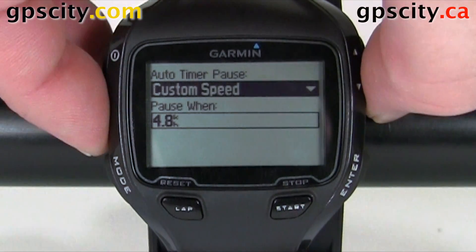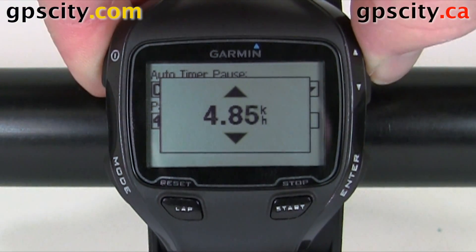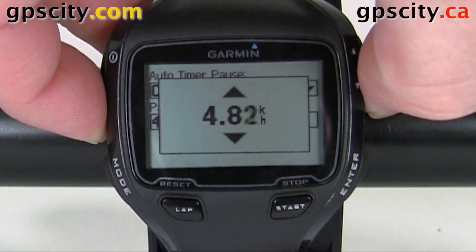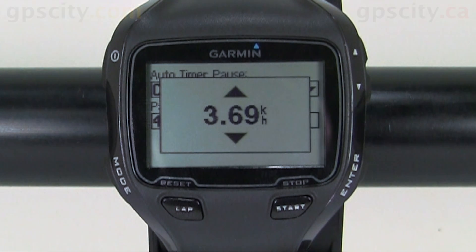Now we could push the down arrow and select the custom speed we want, using up and down to adjust that speed. If you hold in the up or down arrow it'll speed up quite a bit, so you could select the right number quickly. That was a quick look at auto pause in the Garmin Forerunner 910 XT in bike mode.